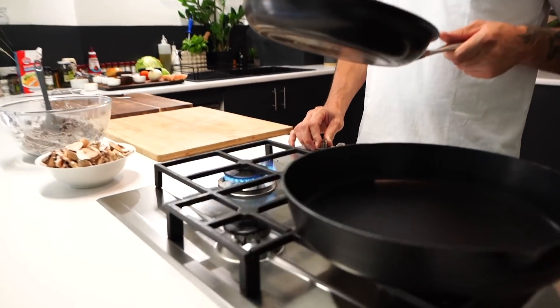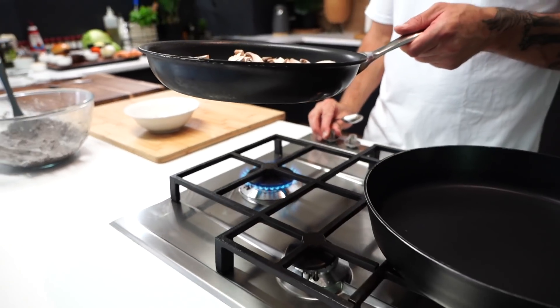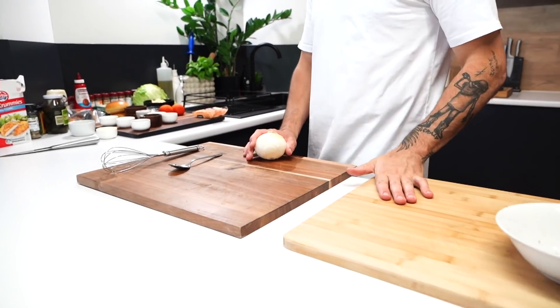Alright, mushies — heat on, mushrooms in. You all know the drill: start off big, end up small. Let them do their thing on low heat. No oil or nothing, no butter yet — just let them open up, leave them flat. Now let's make some special sauce.